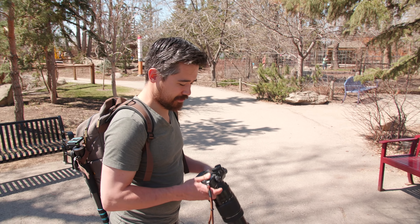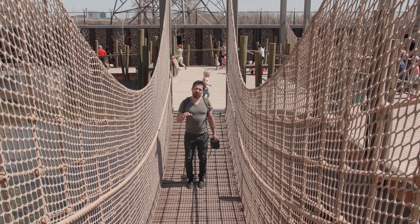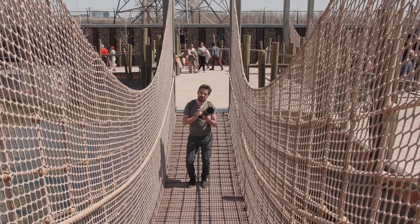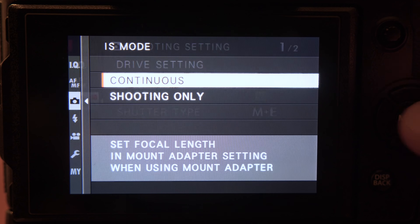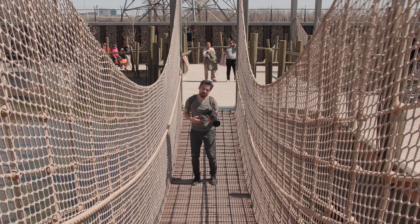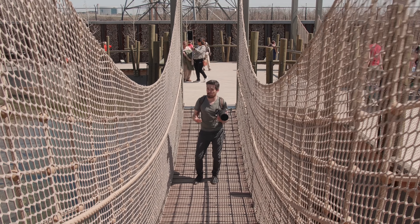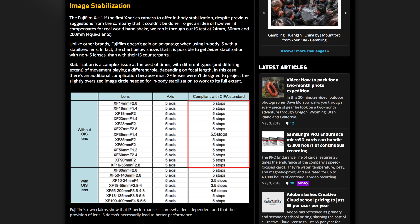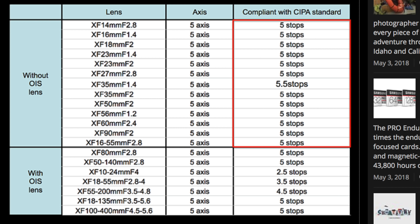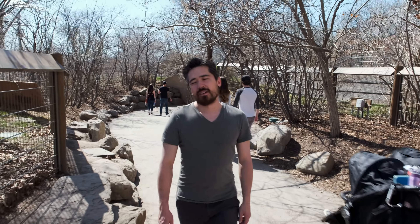Sometimes you need really effective image stabilization, and the X-H1's bigger body now supports built-in sensor-based stabilization to help both photographers and videographers. Interestingly, fixed prime lenses without optical stabilization sometimes perform better than stabilized zooms. The chart at dpreview.com shows the approximate stop gains per lens. Certain zooms like the 18-55, 10-24 and 55-200 don't perform as well, but pick the right lens and the stabilization is very effective.